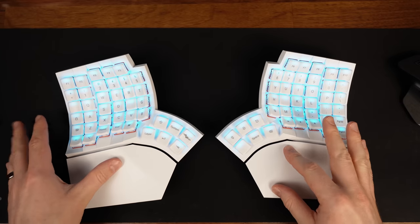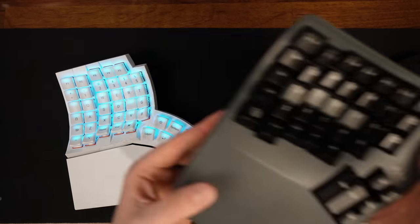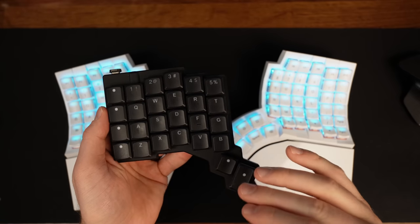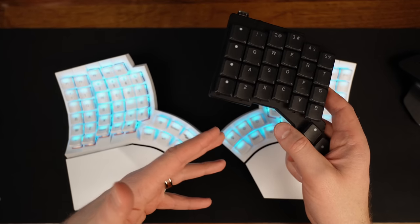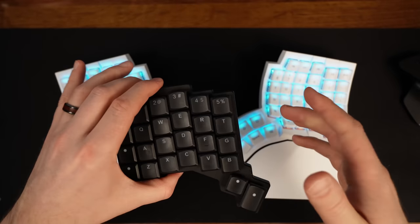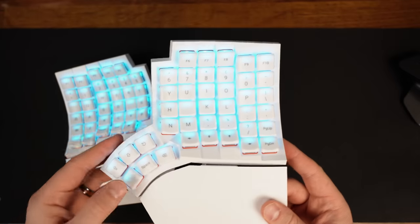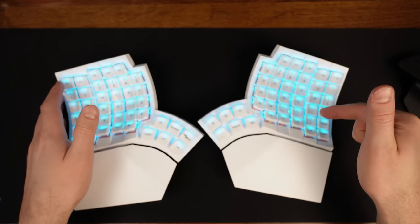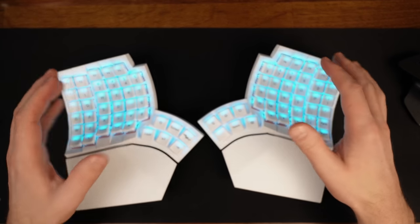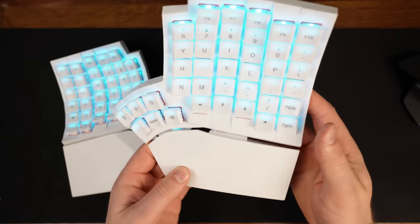I'm going to try my best not to make many comparisons with other keyboards, but some comparisons are just unavoidable — in particular the Kinesis Advantage 360 Pro and the Voyager. Being totally honest, I wasn't entirely ready to give the Voyager a break because I had been enjoying it so much. But the GloVe80 arrived on my doorstep a couple weeks ago, and in order to give it a full treatment, I set the Voyager aside and I've been using the GloVe80 as my daily driver for about two weeks now.